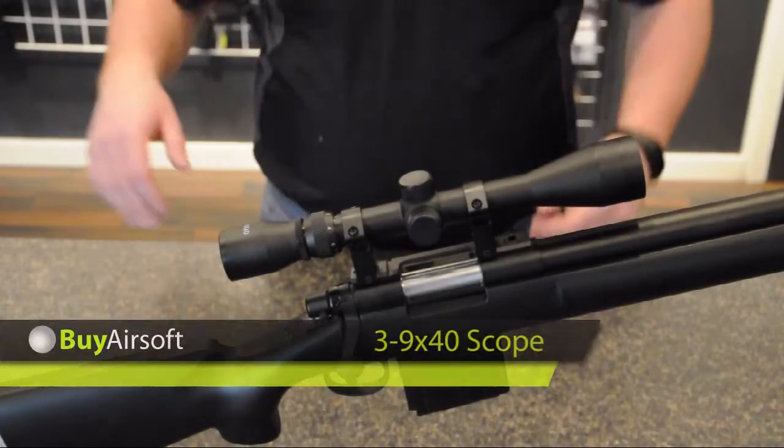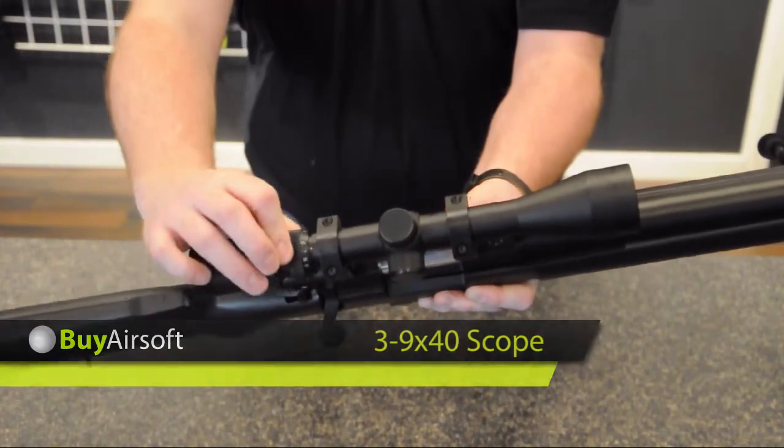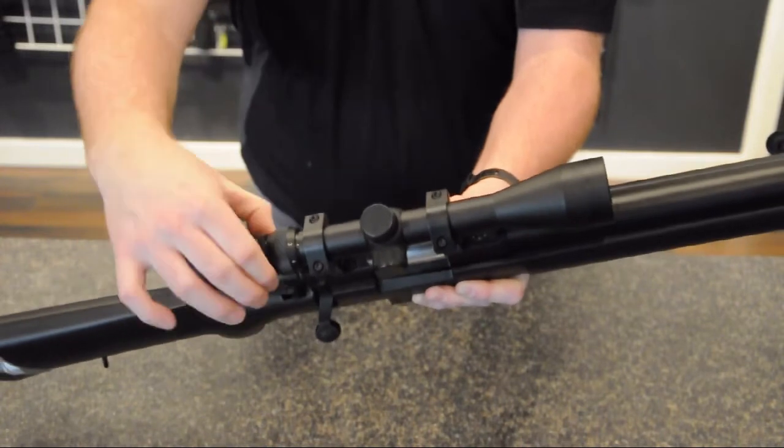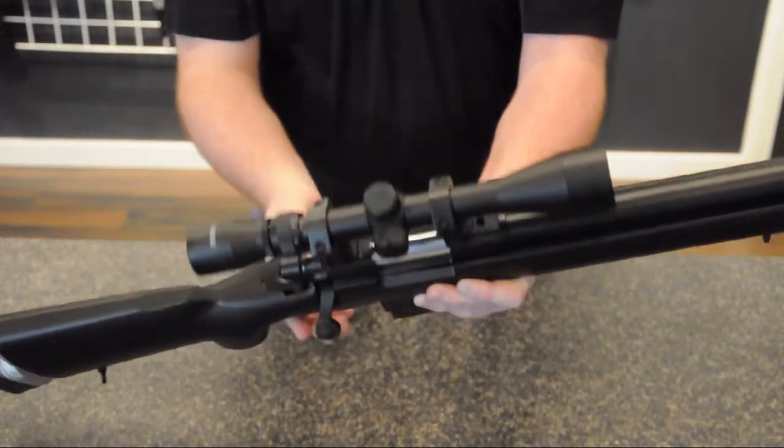The scope has adjustable magnification from 3 up to 9 times. A focus adjustment ring is located behind the magnification ring. The scope can also be adjusted for windage and elevation.